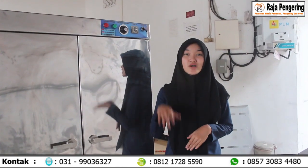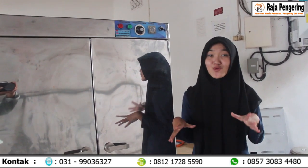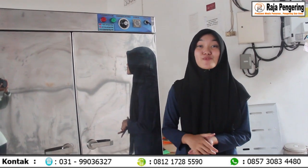Aku mau kasih tau buat kalian, untuk ukuran dari mesin oven ini tuh berapa. Panjang lebar kali tingginya: panjangnya itu 100 cm, untuk lebarnya adalah 58 cm, dan untuk tingginya adalah 160 cm.